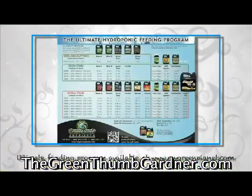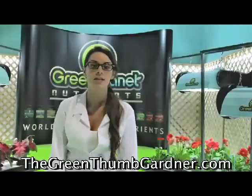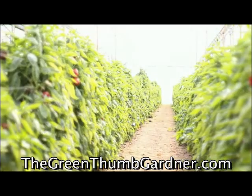Don't forget to use all the Green Planet nutrients according to the Ultimate Feed Program. At Green Planet we are committed to creating the best products and showing you how you can obtain a garden that exceeds your expectations.